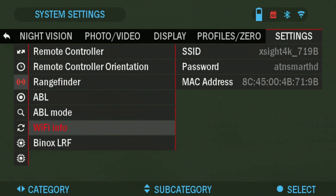Click OK and here on the right side in the sub-menu you're going to see SSID. It's going to say XA4K — mine is 719B. This is going to be the name of the Wi-Fi network that you're looking for on your phone. When you hit settings and Wi-Fi on your phone, this is the network name. The password is going to be ATN Smart HD, all lowercase letters. That's your Wi-Fi network name and your password. Make sure the scope's Wi-Fi is turned on when connecting to the Obsidian app.